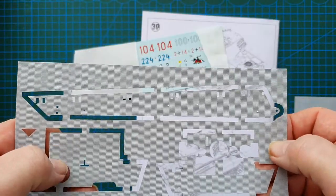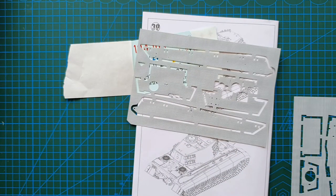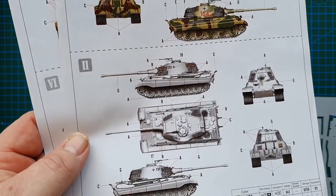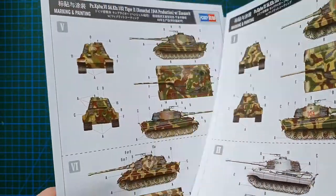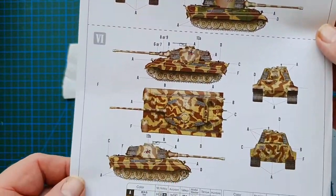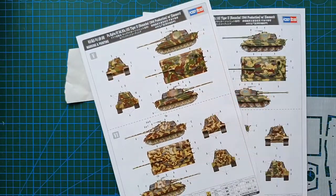It feels pretty good and to scale — they look not too bad. As for the color callout sheet, you've got six manufacturers and eight different color callout options for this vehicle, giving you a pretty good choice as to how you want to paint it and set it up.